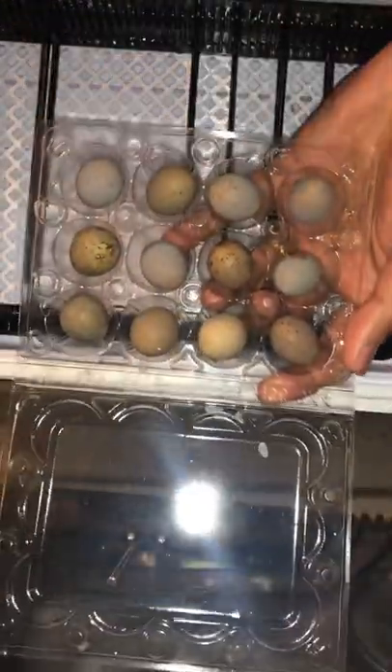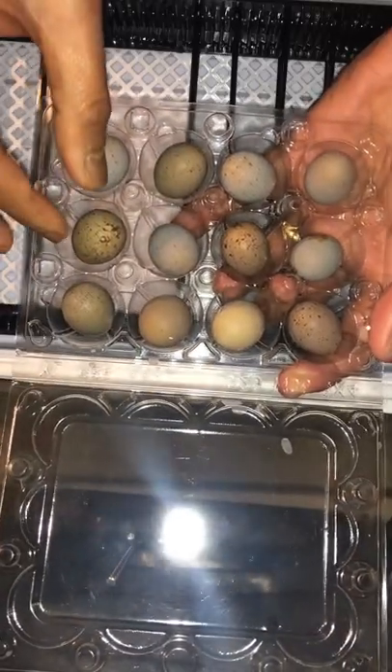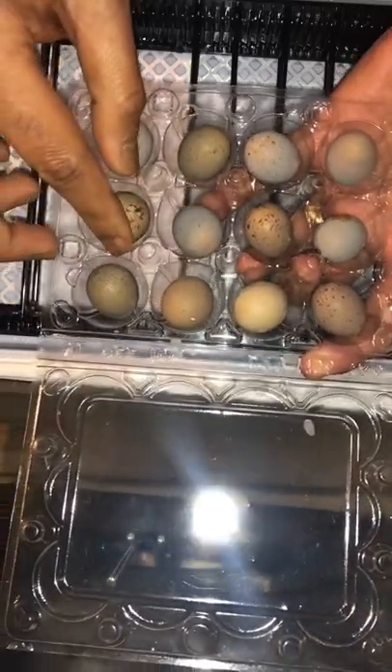We got the quail eggs from a local farmer — these are button quail eggs. Hopefully they will hatch in 15 days.